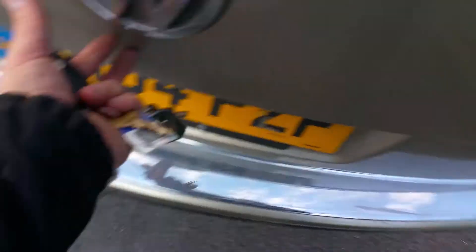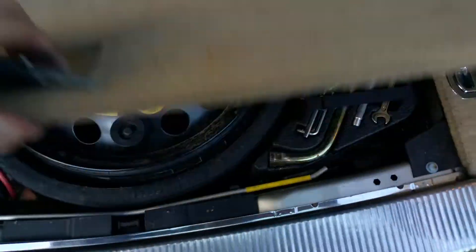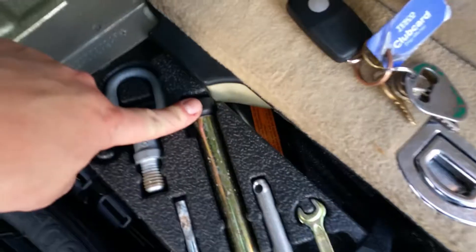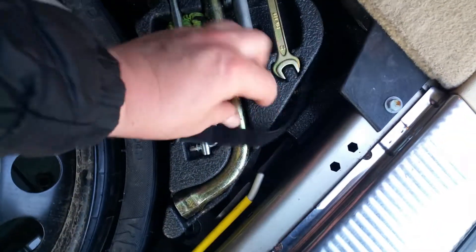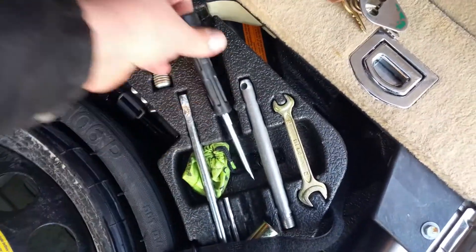So the first thing you need to do is turn it off and go into that trusty garage of yours, full of tools in the back of your car. This time you're going to need this — it might look like a handle but it isn't. So you're gonna need this tool.